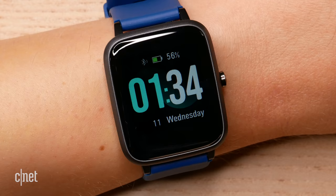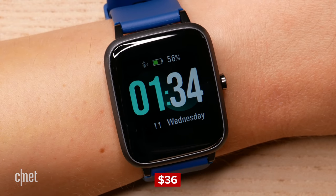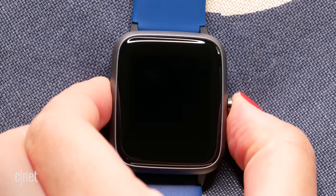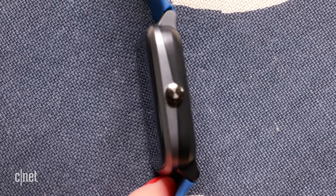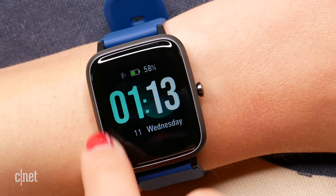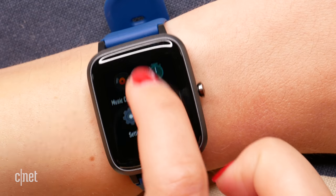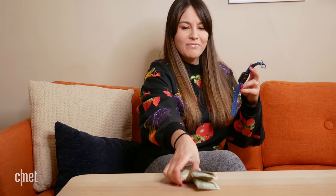Starting with the cheapest option, we have the Let's Fit smartwatch. All of these watches look pretty similar on the outside — they all have a square watch face, just like the Apple Watch, and a single button to control the interface. They're all touchscreens and all color. The Let's Fit is 1.3 inches, and it's actually a pretty nice looking screen. I didn't think this watch was worth $35.